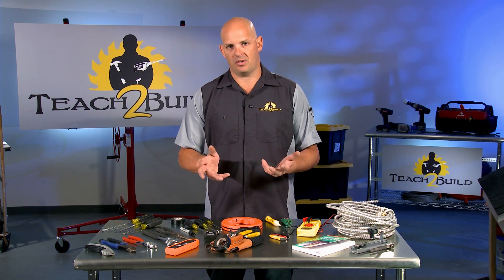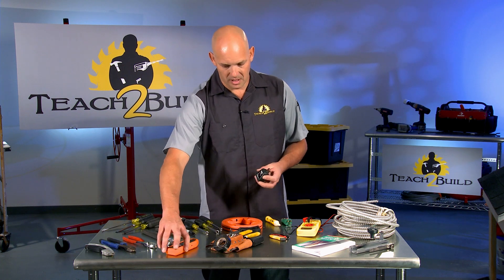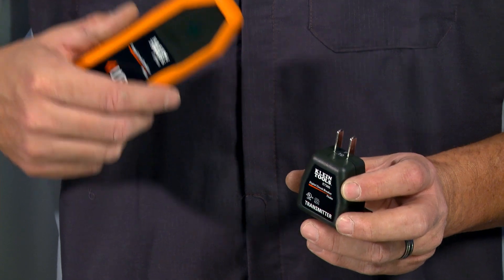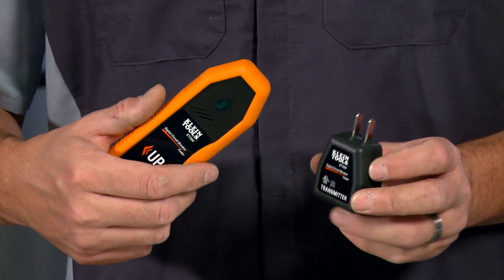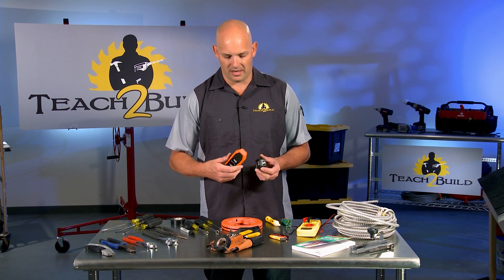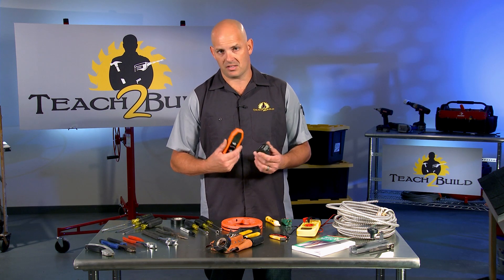If you're having trouble figuring out which breaker controls a particular room and you don't want to turn off the whole house, this is the tool for you. You plug it into the outlet you're testing, then go to the breaker box and use this tool to determine which breaker is attached to that outlet. It also comes with adapters so you can screw it into a light socket to check a light fixture. This set was about thirty-five dollars, and it saves a lot of time.